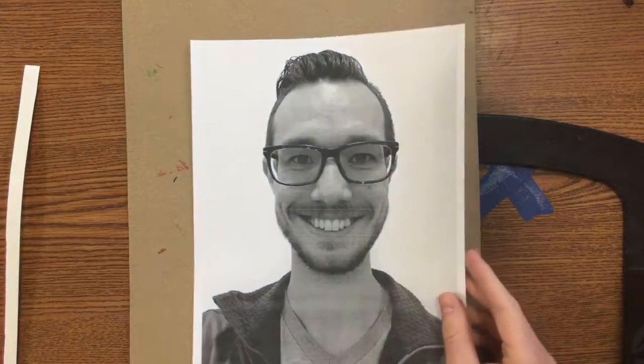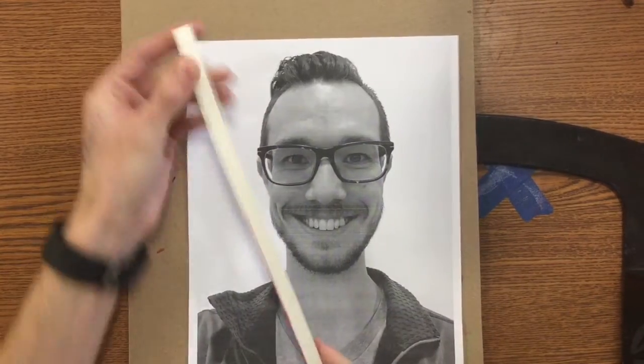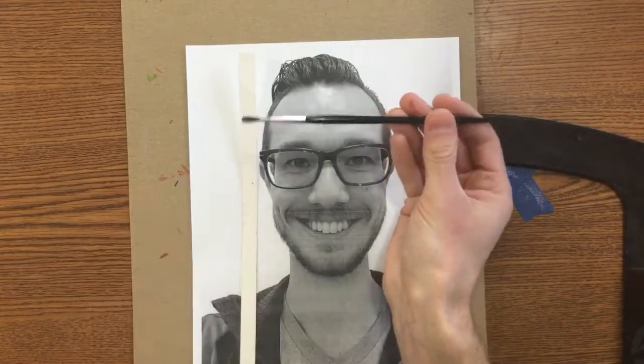Hey guys, today you're going to get your self-portrait. You're going to need to get a strip off of the front counter and you're going to need a little itty-bitty paintbrush.